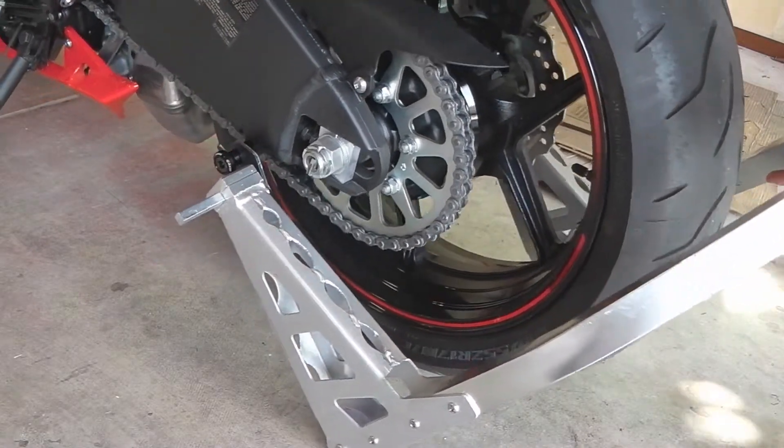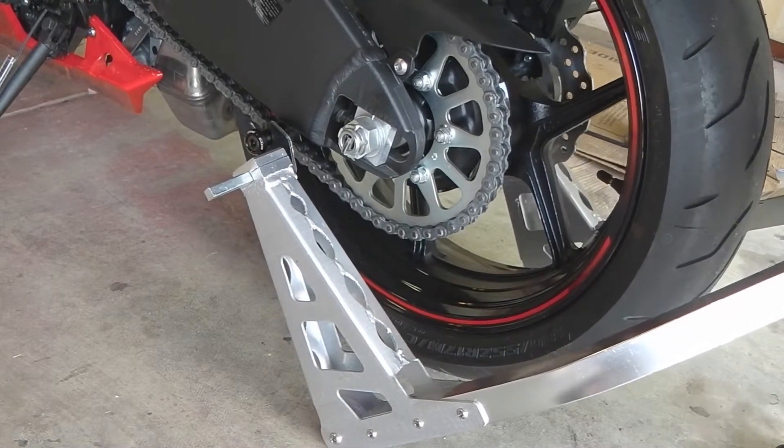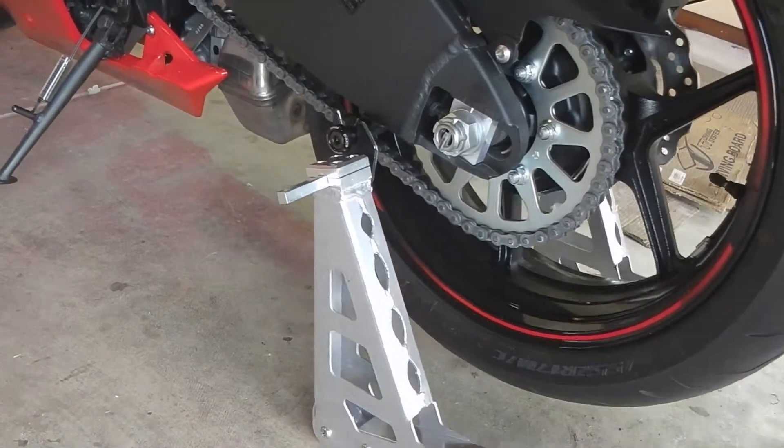Stand up the motorcycle, make sure you're still on your spools, gently raise the bike. Let's go ahead and tighten them up.